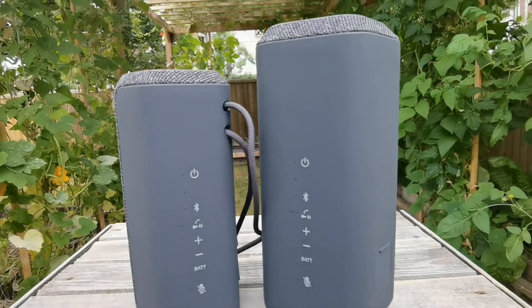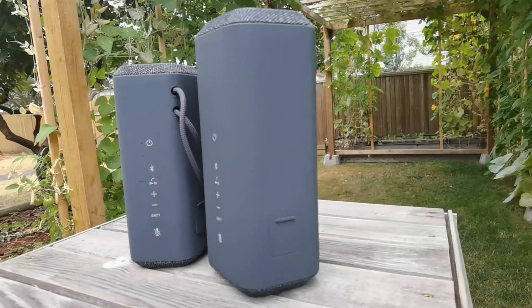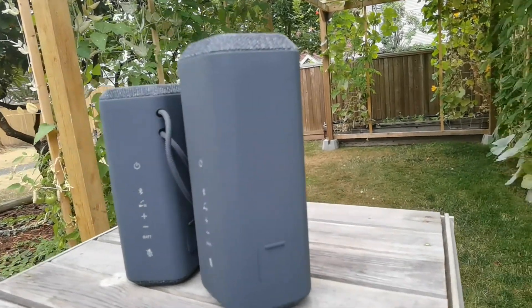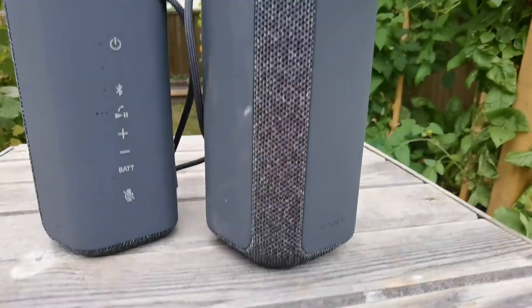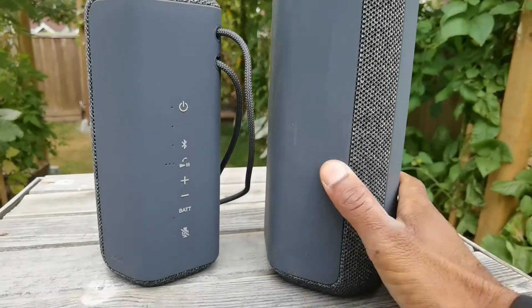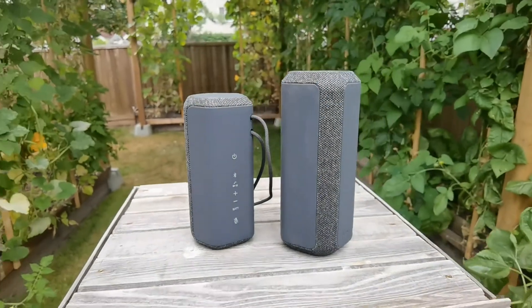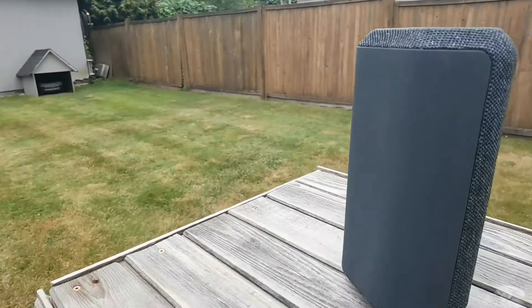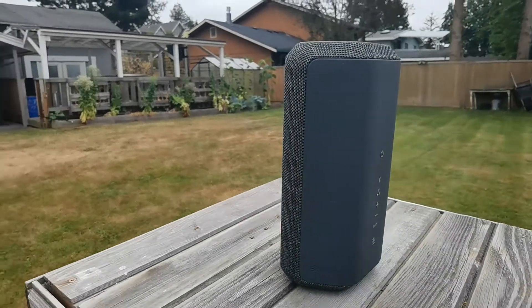Let's start with the design of these two speakers. You can see the 200 is obviously smaller than the 300. The first design thing you'll notice is that the 200 does come with a strap, but they both feature this kind of Pentagon shape, which is very unique. The majority of the speaker is this rubber surface, and while it is supposed to stand upright, you can have it sit horizontally as well.